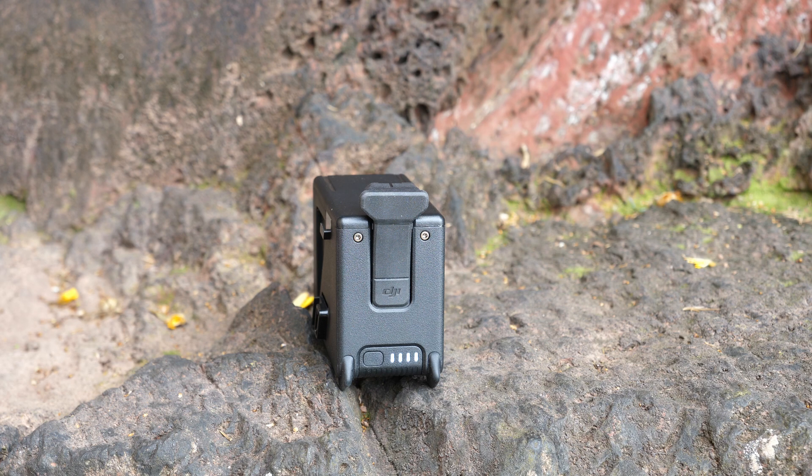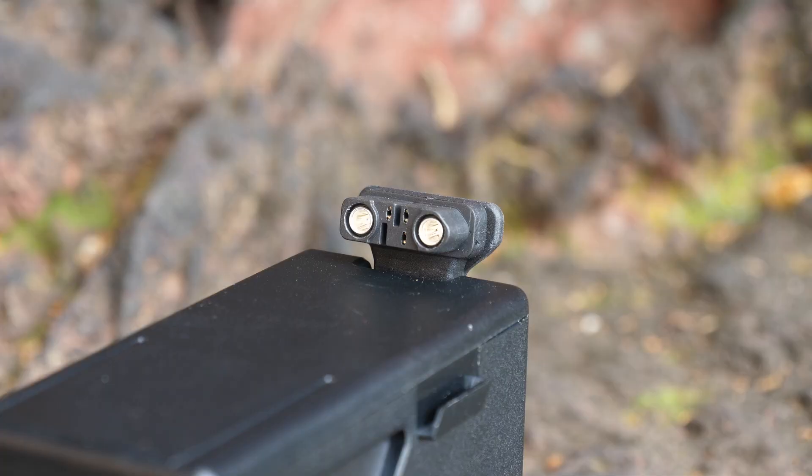The battery has a connector which is similar to an XT60 but it is a little bit wider overall with smaller pins. In the middle of this connector there are also three additional pins that are data lines, and these are used for transmitting that smart battery information from the battery itself to the aircraft.